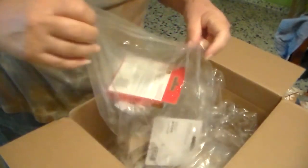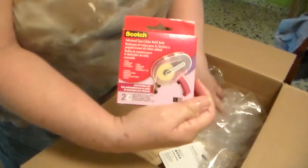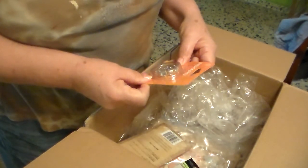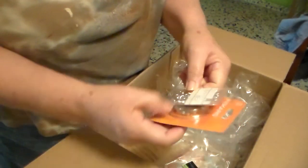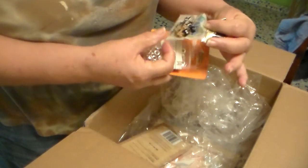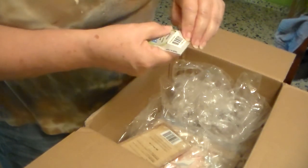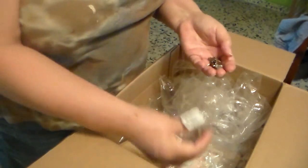I got some ATG tape — starting to run out of the ATG gun tape. And some eyelets, silver eyelets, and some more eyelets. And some brads — these are the dog brads. Oh, these are so cute! The doggy brads.